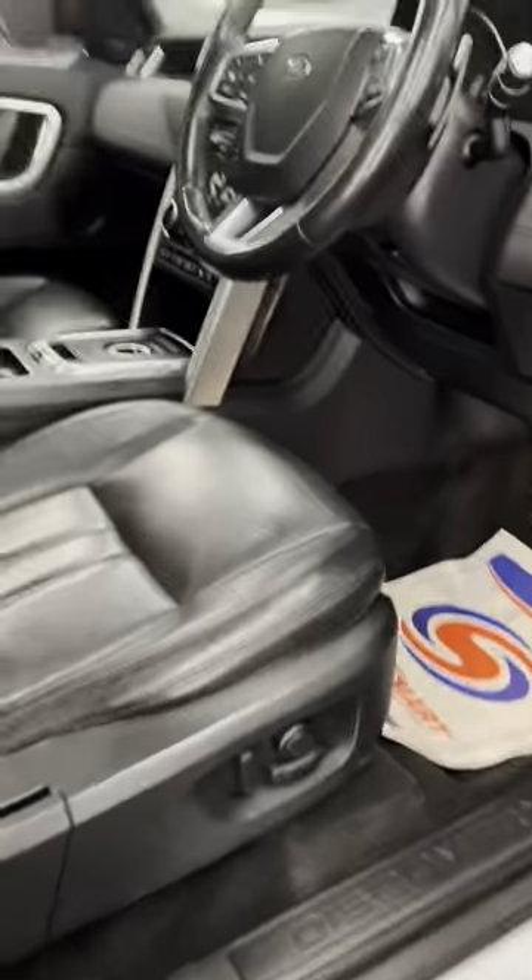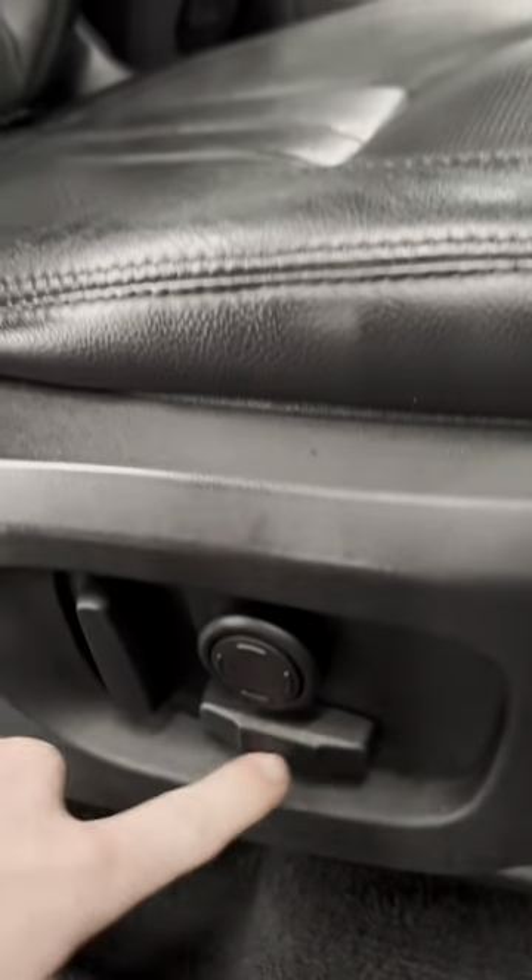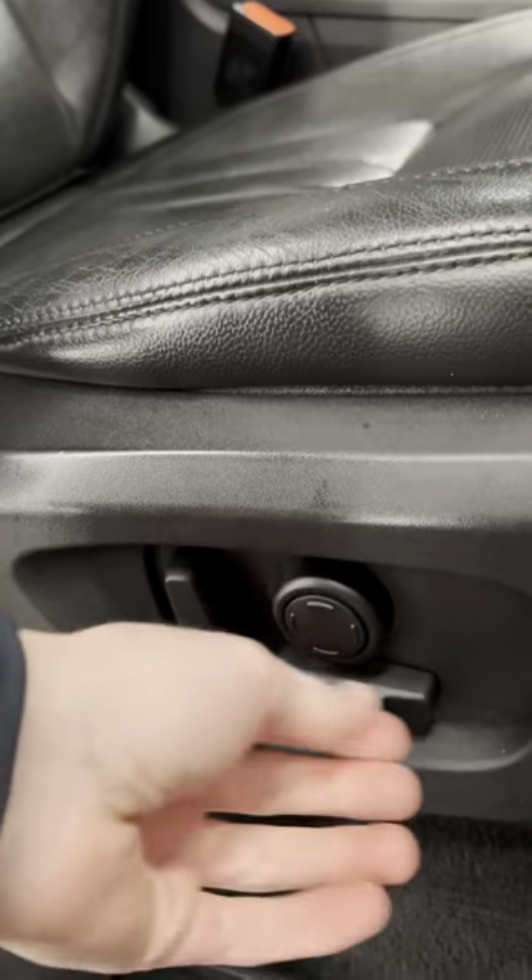Coming around to the all-important pilot seat — same story. Bolsters are really, really nice, all intact. It's nice and solid but still very, very comfortable. Full black perforated leather all the way around. Electric adjusting: you've got bolster support, forward, back, up, down, and then obviously the back of the seat as well.